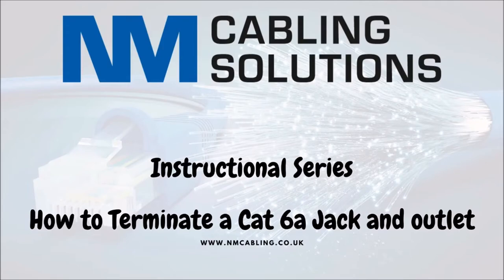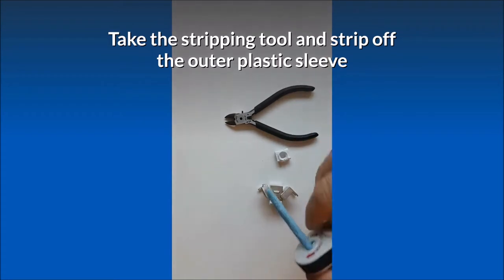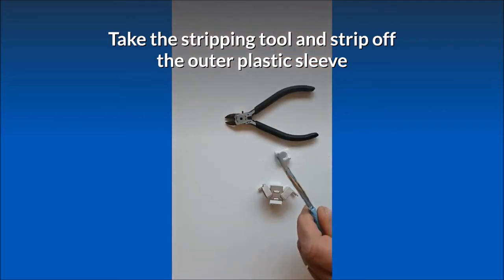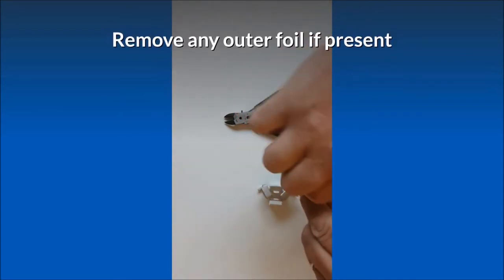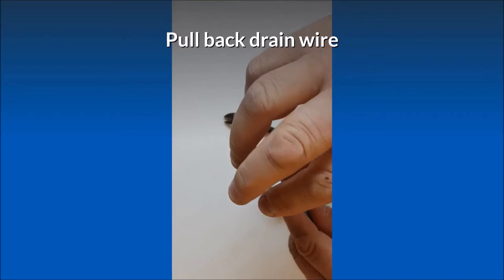This video shows how to terminate a CAT 6A jack and outlet. Take the stripping tool and strip off the outer plastic sleeve. Remove any outer foil if present, then pull back the drain wire.